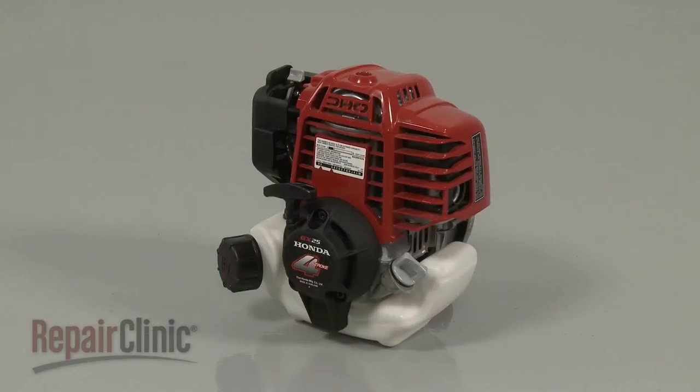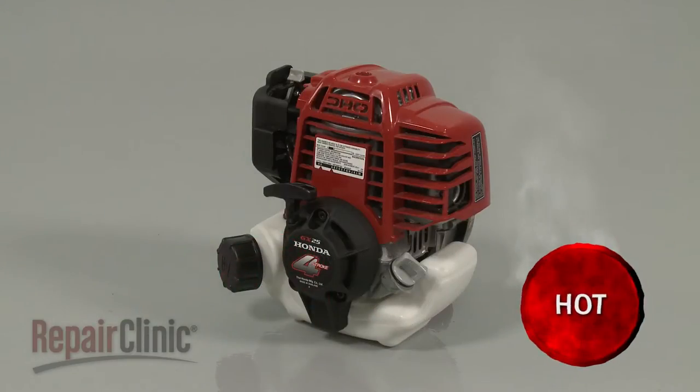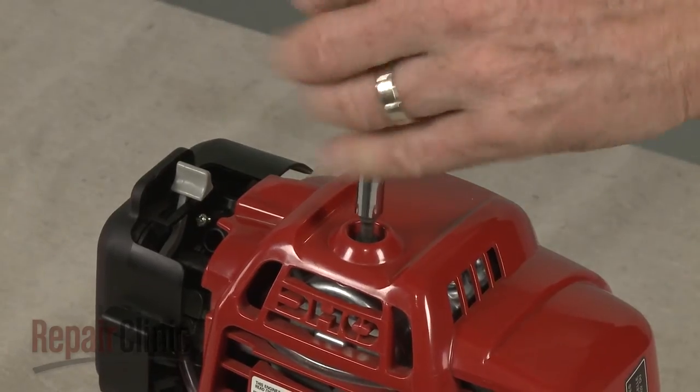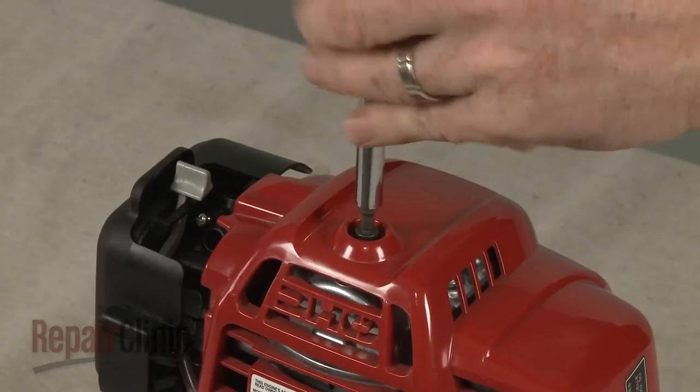Before you replace the clutch on your engine, first make sure the engine has cooled. Use a 5mm hex head screwdriver to loosen the mounting screw to release the engine cover.